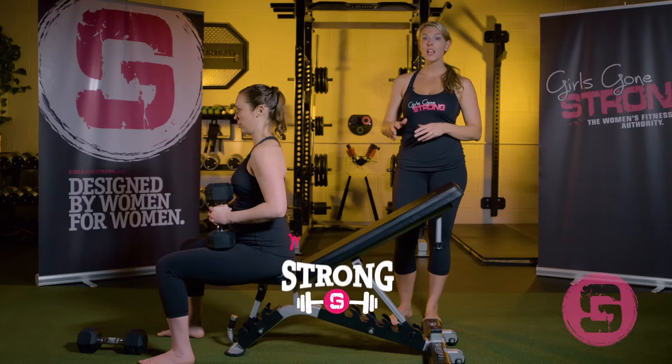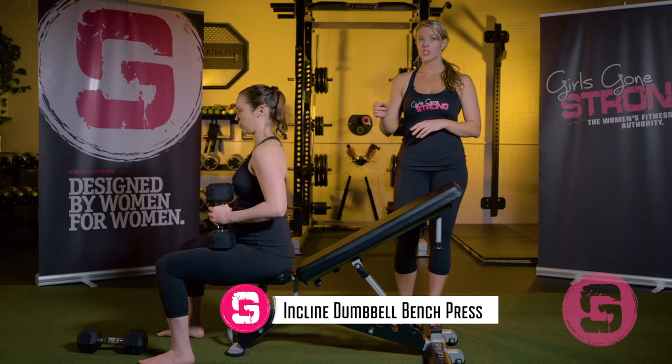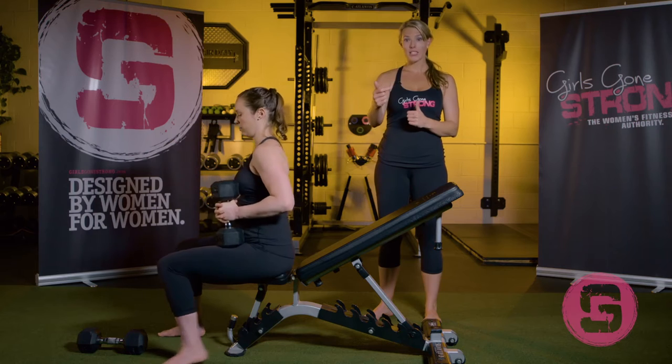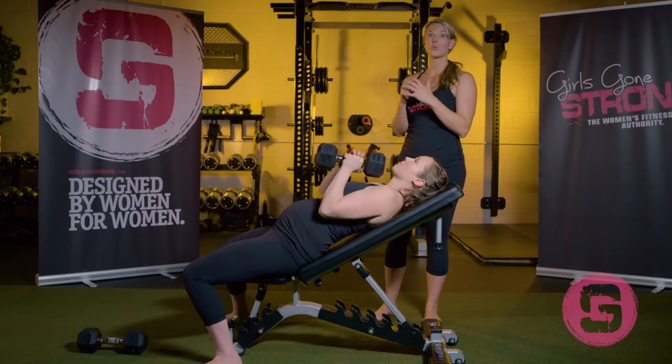Jessie is going to demonstrate the incline dumbbell bench press with single arm and double arm. To perform the single arm variation, she's going to pick up one dumbbell and hold it onto her lap, rotate to the side, lie on her side on the bench, and then roll to her back.